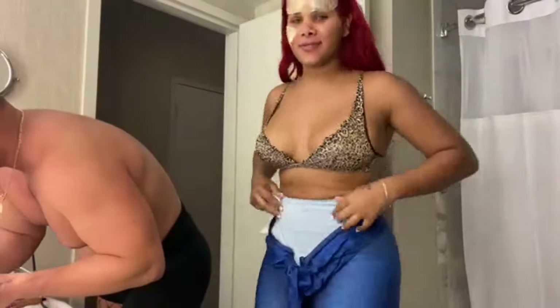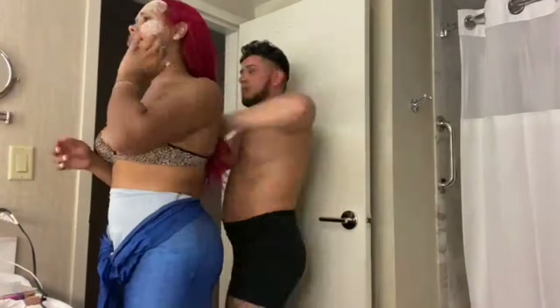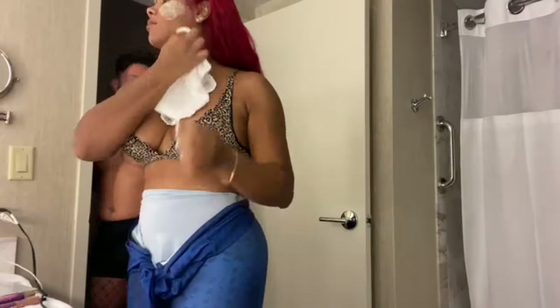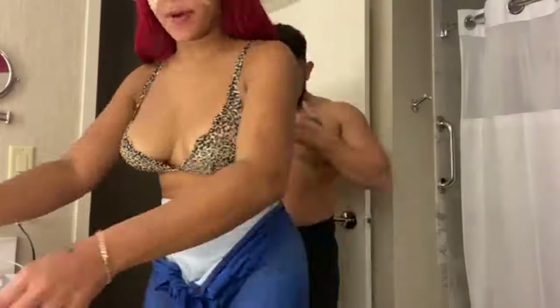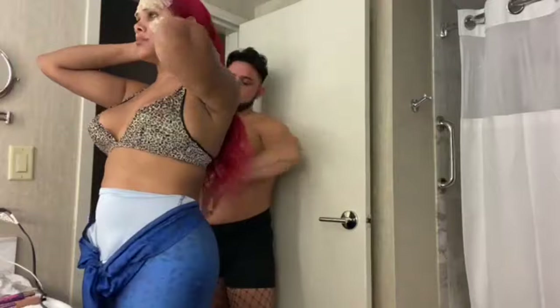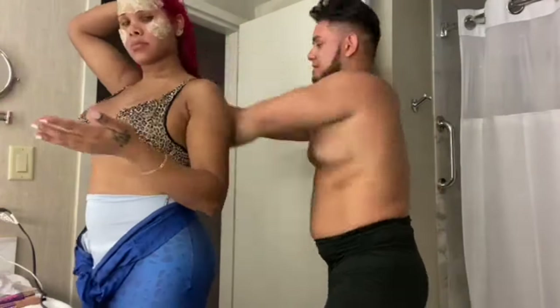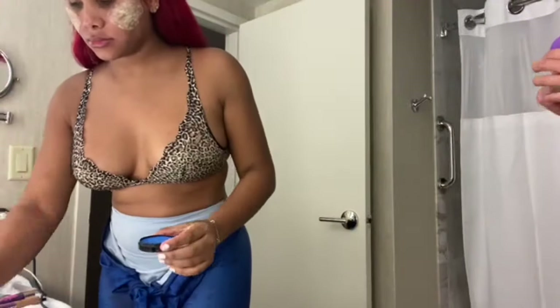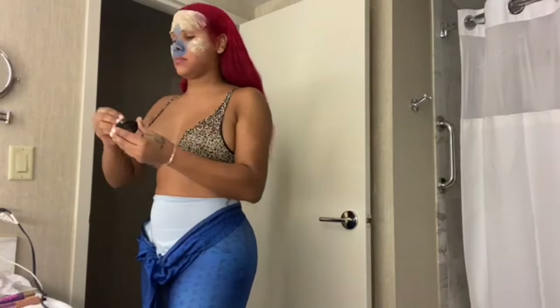Me and my best friend are always fighting and arguing, but that's my baby and my brother. We've been best friends since high school — over 15 years — and we've been inseparable ever since. We love each other like brothers and sisters. Nobody can come between us. I would fight for him, he would fight for me. He's been there since day one.